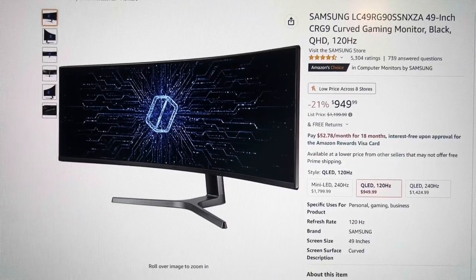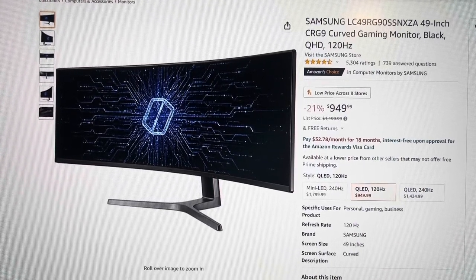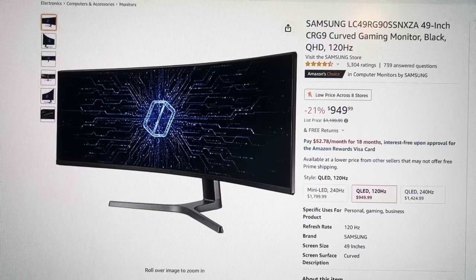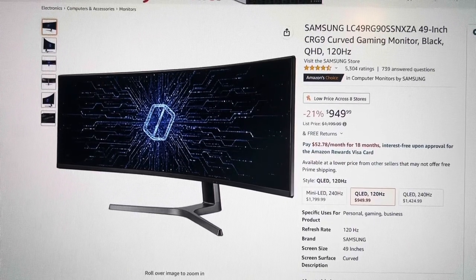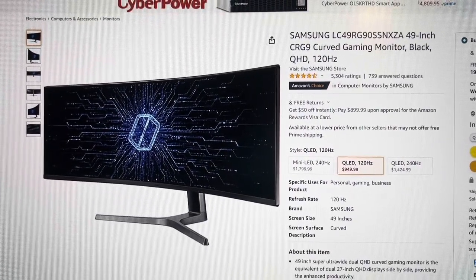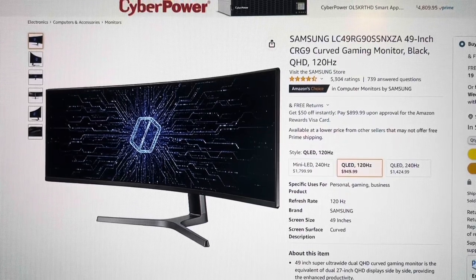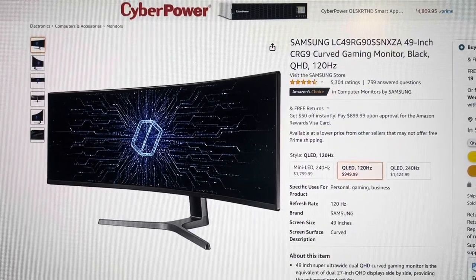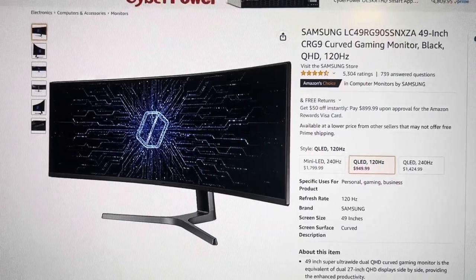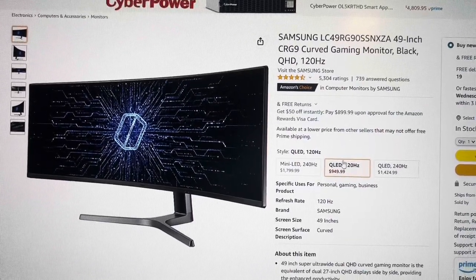Hello everybody, today we are going to unbox this monitor. I made some research and I wanted a big 49-inch super ultrawide screen. I ended up buying this one for $950. I found the best deal on Amazon. I looked at LG but LG was 60Hz and more expensive. I looked at Samsung and liked 120Hz. Between these three models, this one is a much better deal than the other two.